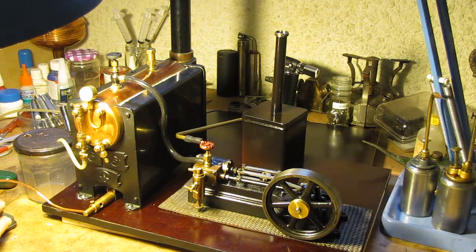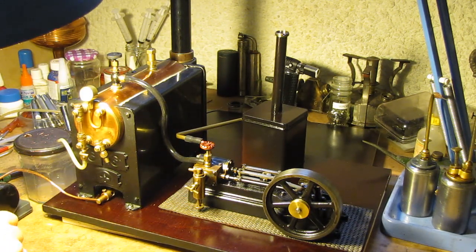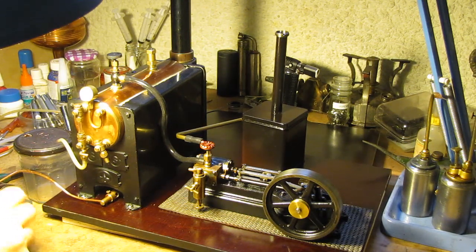We'll light the burner then. There she goes, in there, more or less in the middle. Turn it up. So that'll take a while to build up a little bit of steam. I'll get back to it when steam is more or less available.